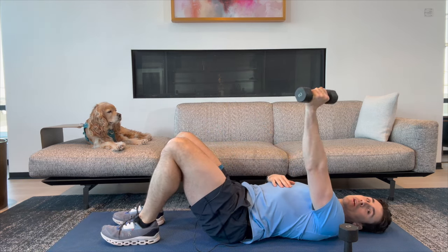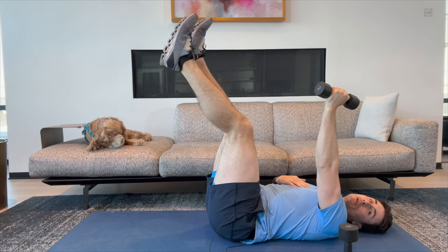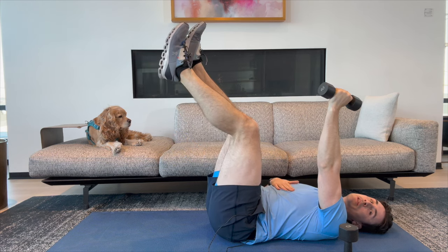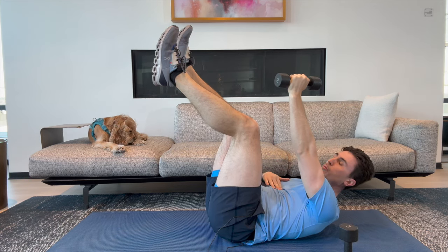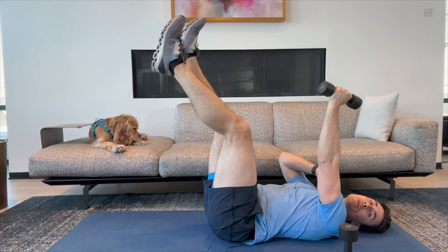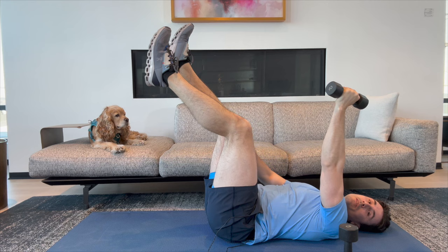We're going to hold one weight, starting out with just one weight. Arm is going to go up like this. We're going to put our legs up and lower the opposite leg. We're going to do ten of those. Keep your low back in contact with the ground. You'll get a little more core engagement if you crunch up a little, but don't be cranking through your neck — that part is up to you. I'm going to start with right arm, left leg.